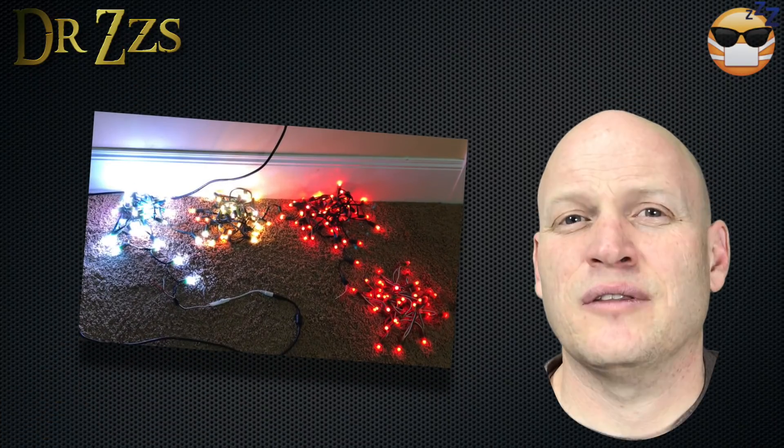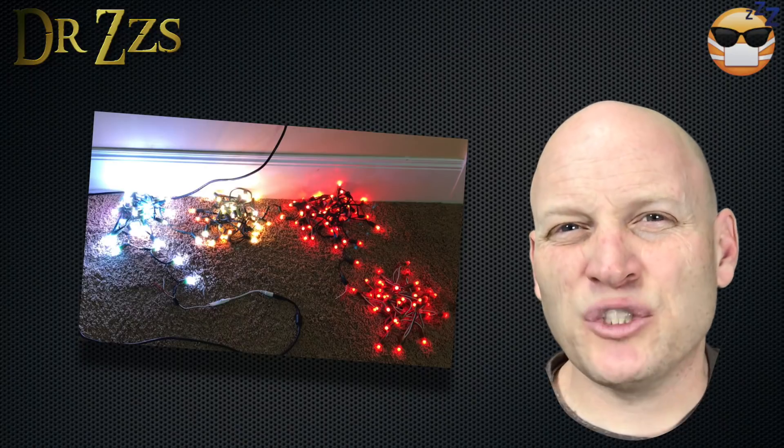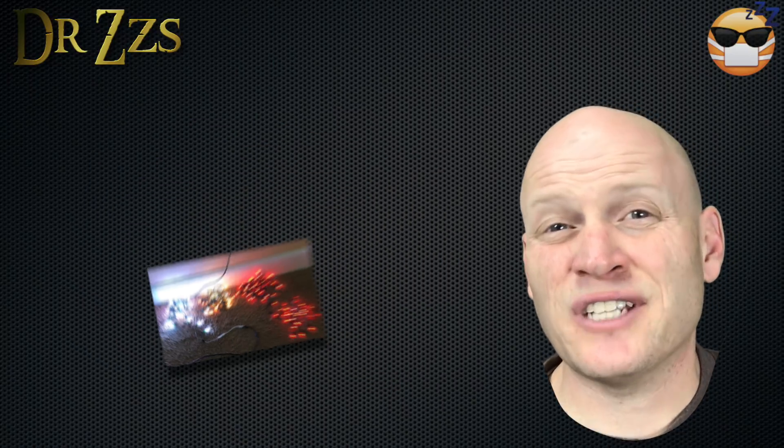The next couple of videos are going to be more about holiday LEDs. The one I'm most excited about is comparing 12V and 5V lights — turns out there's a pretty important difference. That's all for now. Thanks for watching. Adios.